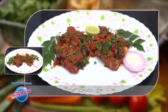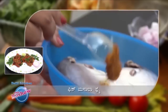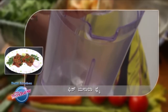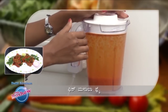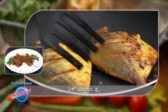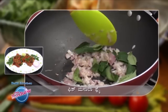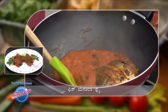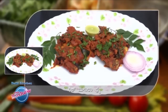[The presenter summarizes the fish masala fry recipe in Kannada, recapping the marination with masala paste, blending of spices including onion, cumin, tomato, and vinegar, combining the fried fish with masala, and concluding that the tasty fish masala fry is ready to serve.]